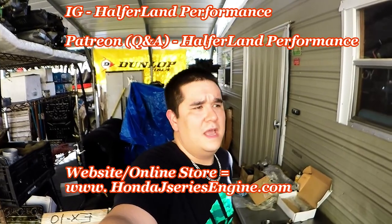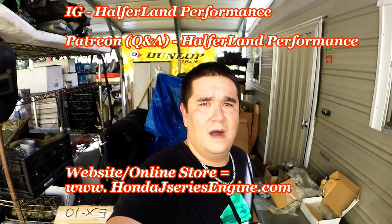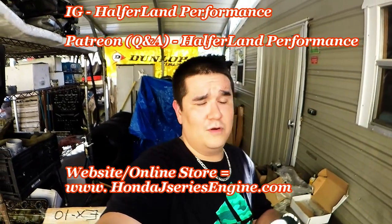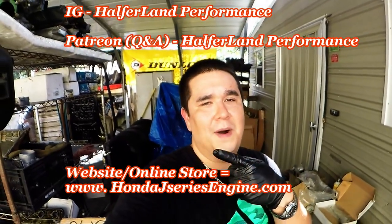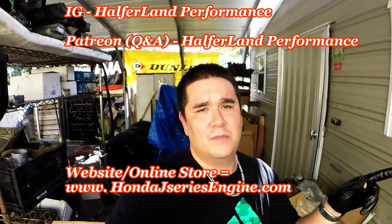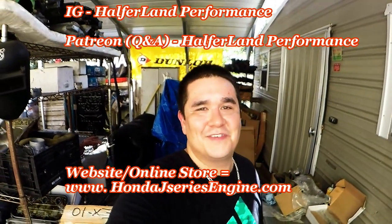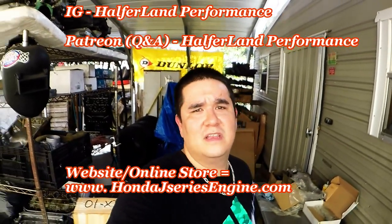I hope you liked the video guys. Once again, please give me a follow on Instagram at Half-A-Land Performance and follow us on YouTube. Please hit the notification bell to receive updates on new videos, because we have more products coming in. We've got the race car, the daily J35 build, a local customer build, and a few motor builds for out-of-state customers. As always, thank you so much for watching, and don't forget to check us out at HondaJSeriesEngine.com. Peace.